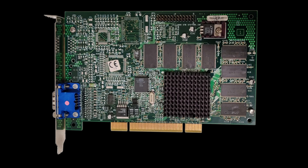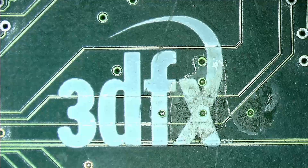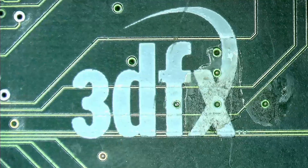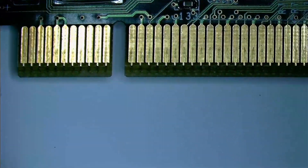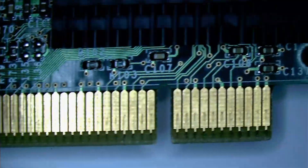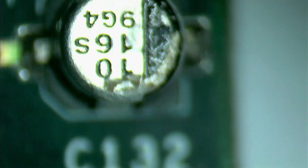Michael told me that he found this Voodoo 3 at a recycling center a few years ago. If it wouldn't be for him, it is almost certain that this card would have been taken apart and this video would have never been made. Although the card works, it does have a few issues that I noticed when visually inspecting the components on the card.